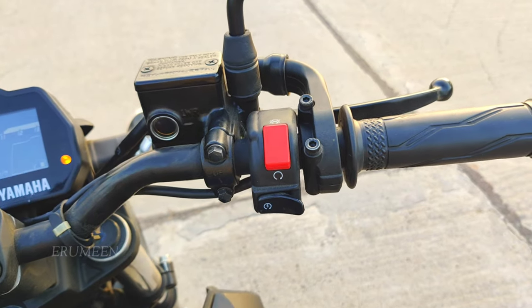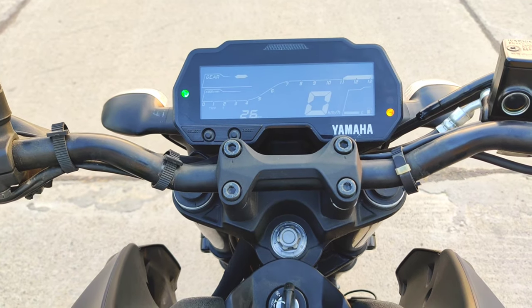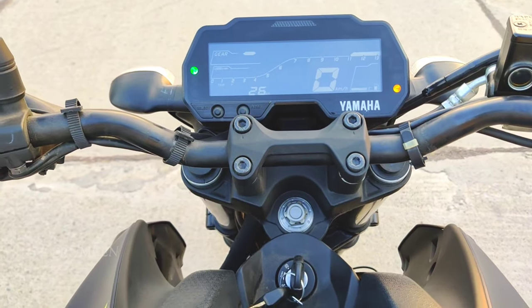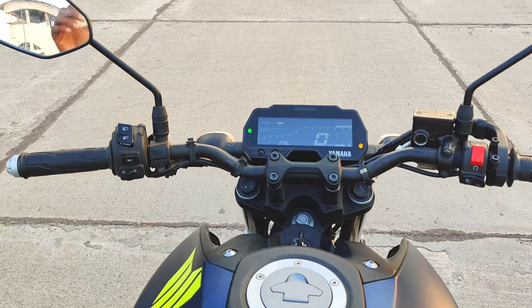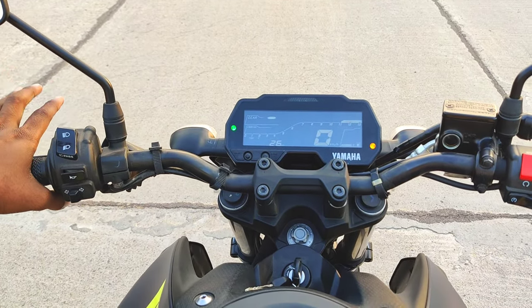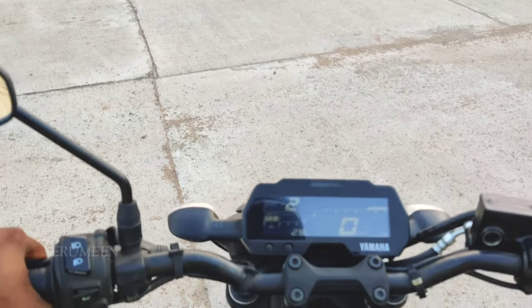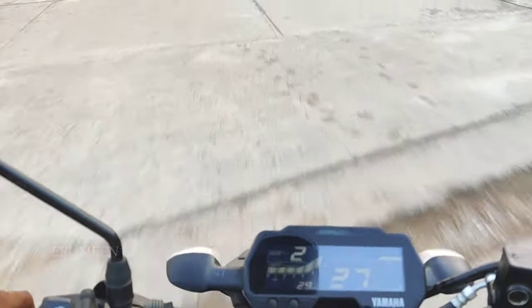It is a simple and compact design. The handlebar is very comfortable and very wide. You can see the handlebar controls are very easy and comfortable. Now, let's see the bike moving.